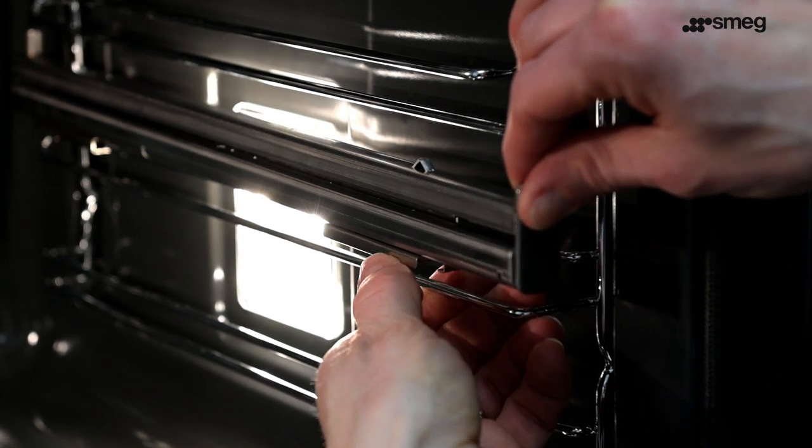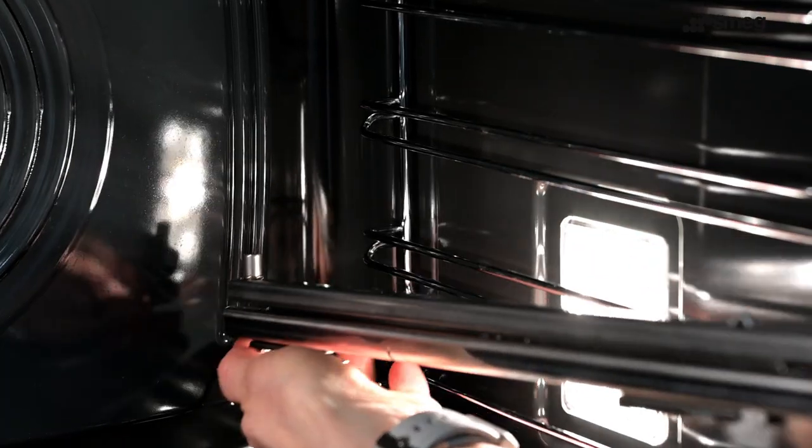To remove this style of runner, release the two springs from the front and back of the runner and pull towards the centre of the oven.